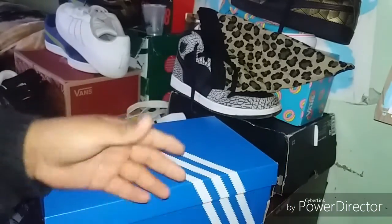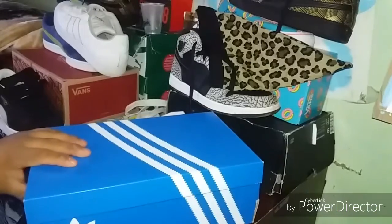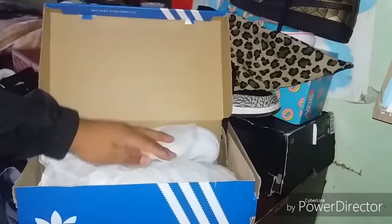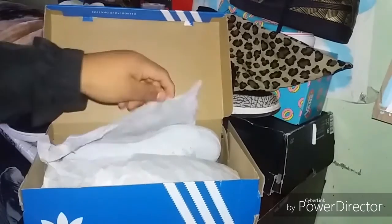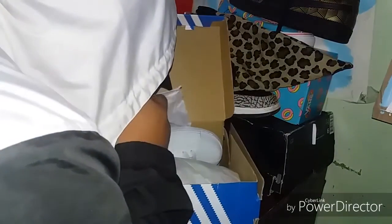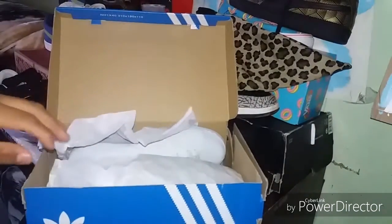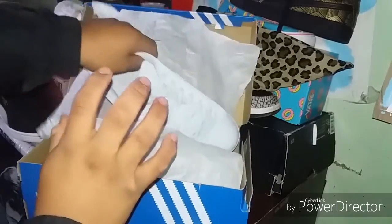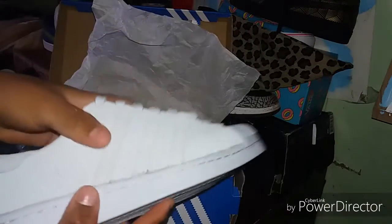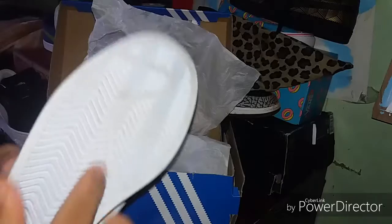Now it's time for the box opening. Inside there's just some tissue paper. Now let's talk about the shoe — right here you have the Adidas Superstars.